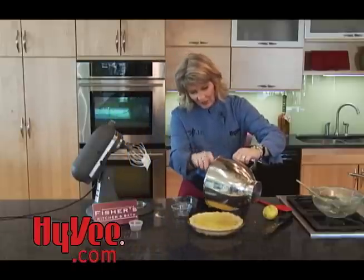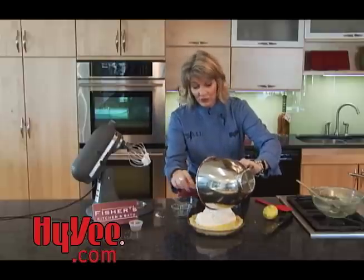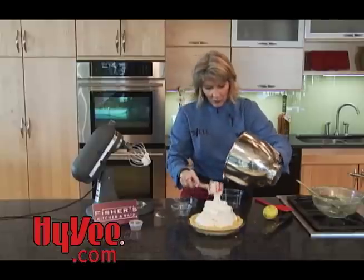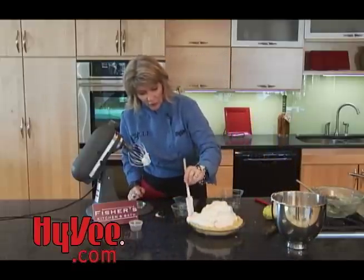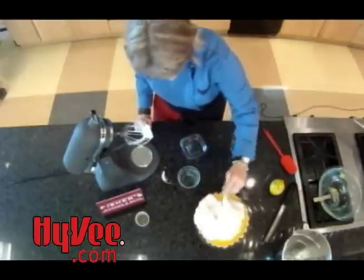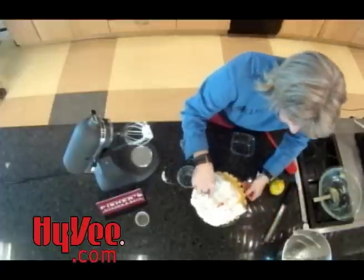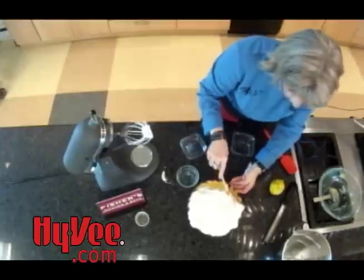Here's our meringue — we're just going to spread this over the top of our pie. When you put this on, you're going to think, 'Oh my gosh, that's way too much meringue for that little pie,' but use every last drop because this is going to give you mile-high meringue, and that's what we want. Another secret: push your meringue past the edge of your crust to the pan, going over the top of the edge of your crust and sealing it right along the edge of your pan.